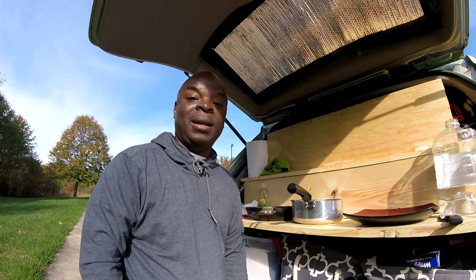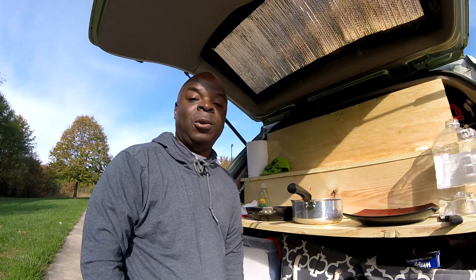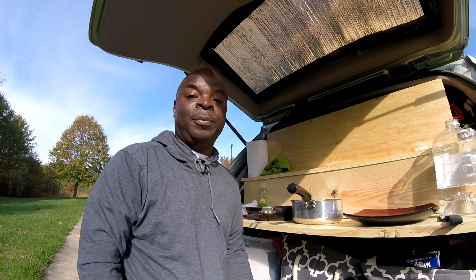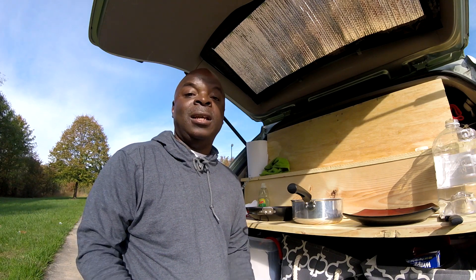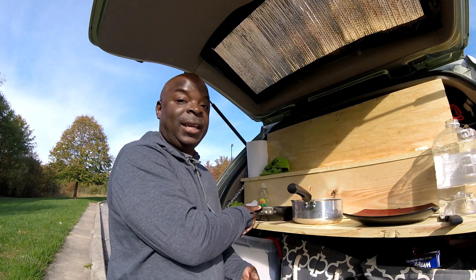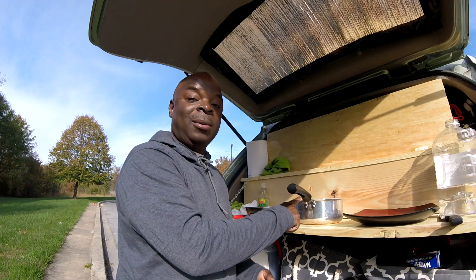Hey guys, I'm Anthony and welcome to my Life on Wheels. Today I'm going to be showing you how I clean my cookware and utensils after cooking a meal. I didn't actually cook today, so let's say for today's video I cooked some curry chicken in this skillet right here, some white rice in this pot right here.